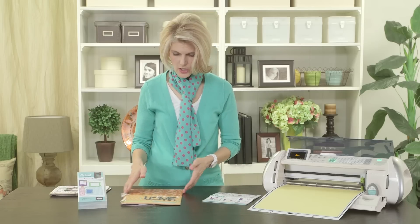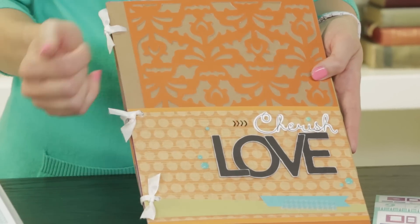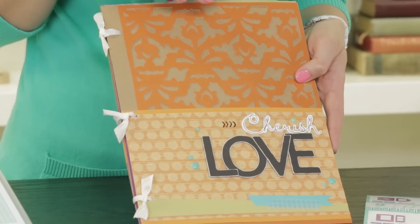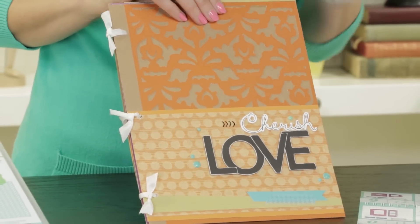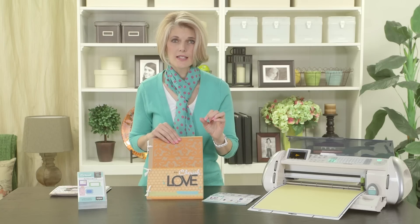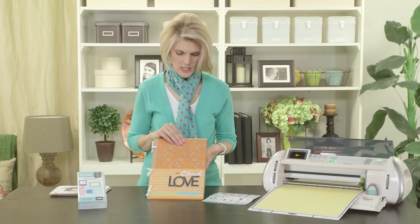First I want to show you this darling 8½ by 11 mini book, my Cherish Love Book. Of course it's done in Autumn Terracotta, so you know I'm going to love it. I want to show you how some of these pieces are cut. Everything that you're going to see in this book, with the exception of just a few easy pieces that I'll point out, were all cut at the 11 inch size. So you can set your dial to 11 inch if you'd like to recreate this project at home.